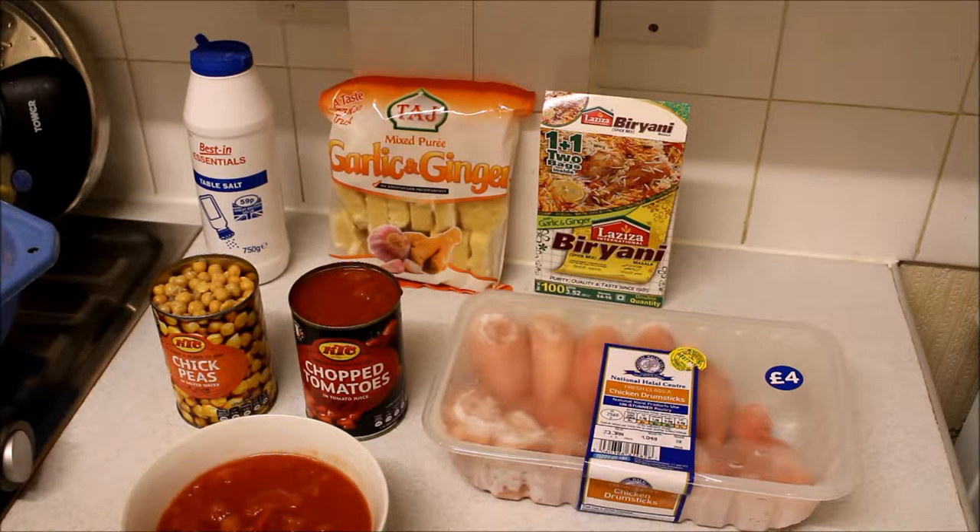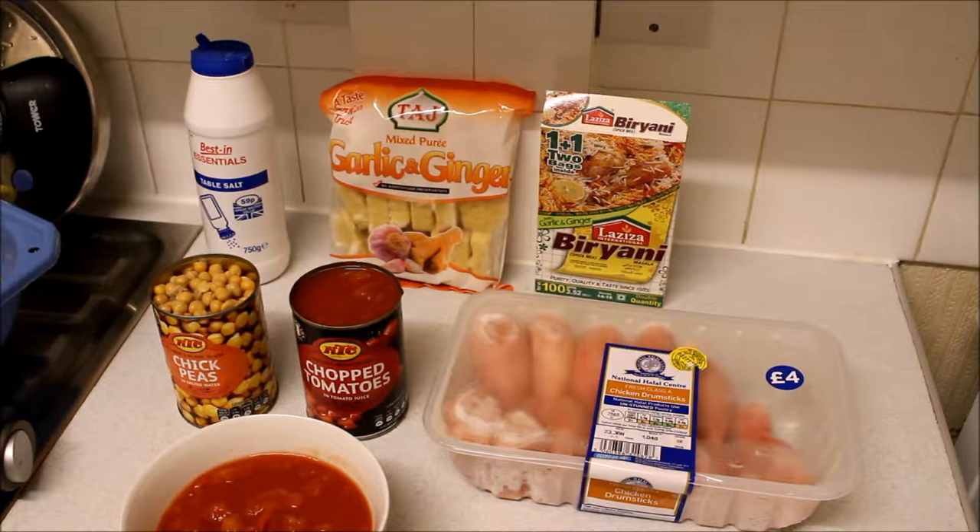Hi guys, I wanted to show you how to make chicken and chickpeas curry. It's not going to take a lot of time to prepare, I'm going to do it as quickly as possible. I'm one of those people that does not like to spend an enormous amount of time in the kitchen. Preferably when I do cook, I cook for at least a couple of days.